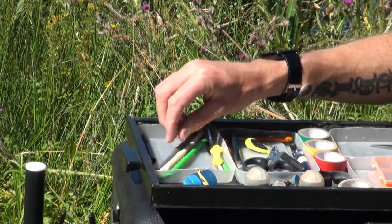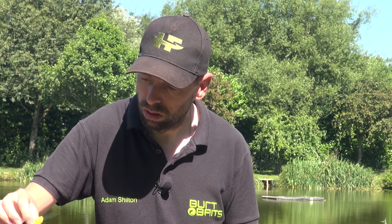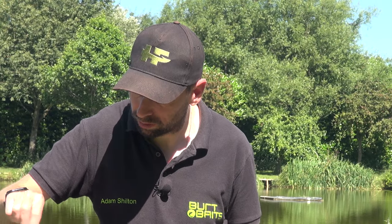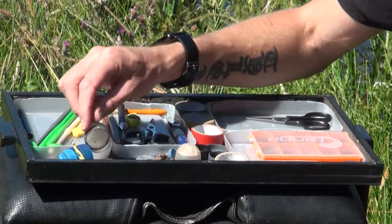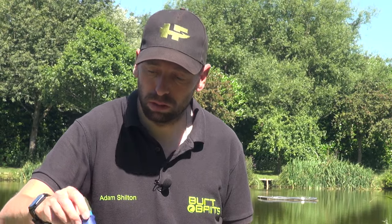And then the usual stuff - disgorges, slamos, loop tiers in two different sizes. A quickstop needle - I love these. A fantastic little diamond eye threader from Matrix, a brilliant little tool for doing things like elastics, Dacrons, side puller beads, all sorts. Thread punches in different shapes and sizes, a little drill bait hook. Pole pots - loads of different ones from Matrix and Preston Innovations, and some homemade ones if I just want to use a tiny little piece of bait.